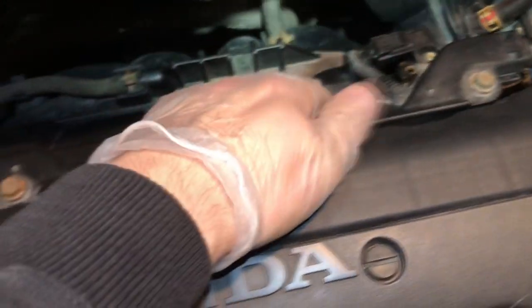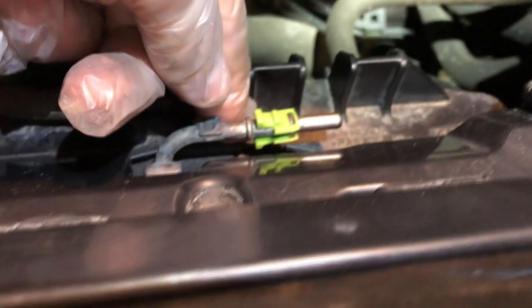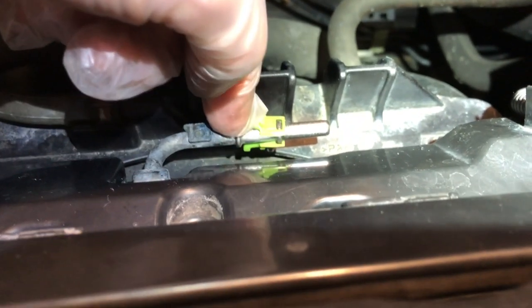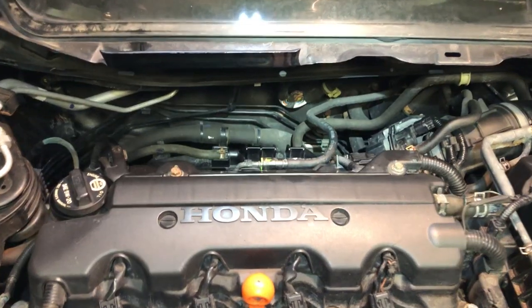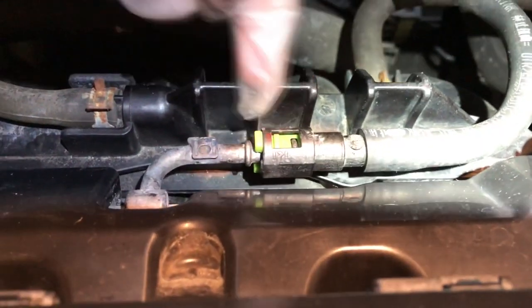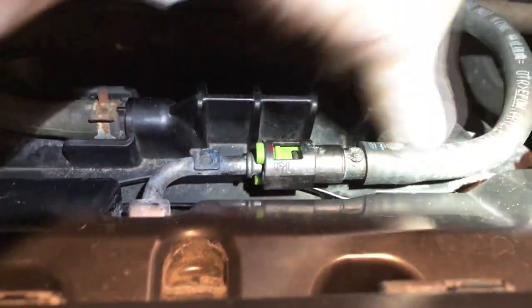Everything is back in and the cover popped back in very easily. The very last step is to grab the fuel hose and connect it back in here. Make sure the green clips are facing correctly — one at the top and one at the bottom — then push them together with both hands until you hear it click. Then put the white piece back on. Some fuel might leak out when connecting, so have a paper towel ready.